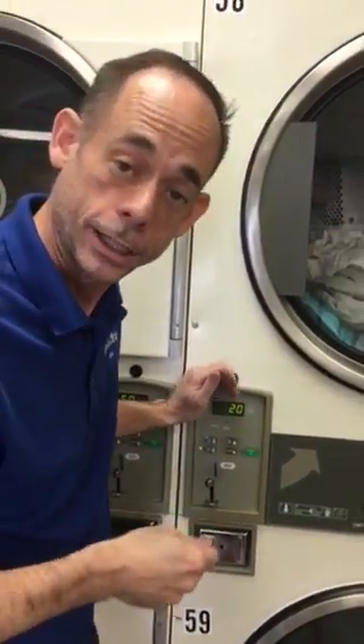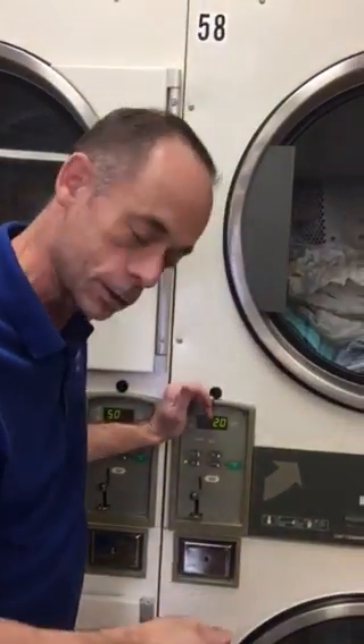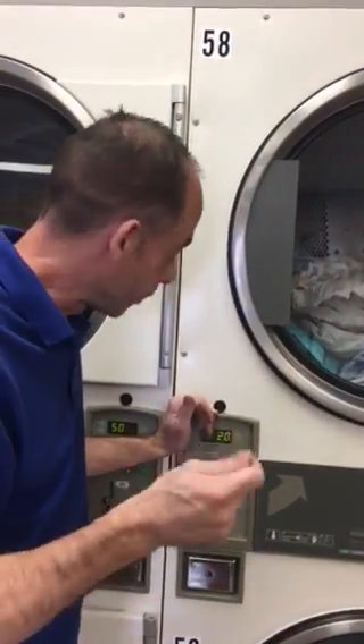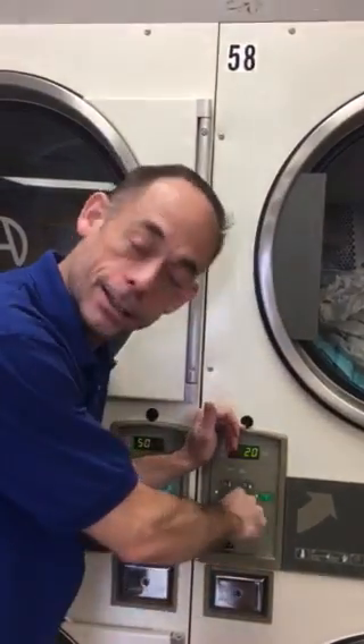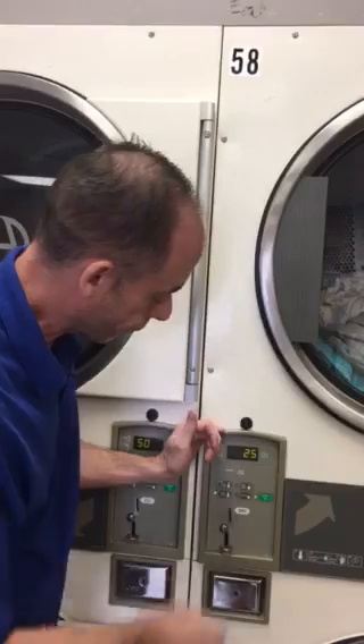An average load will dry in 25 to 30 minutes, depending on what you have. If you have towels or jeans, it could take slightly longer.